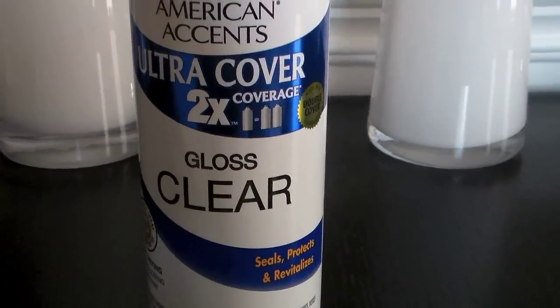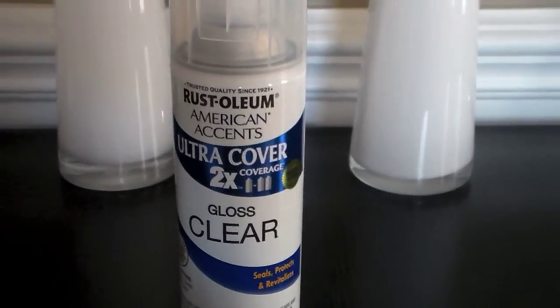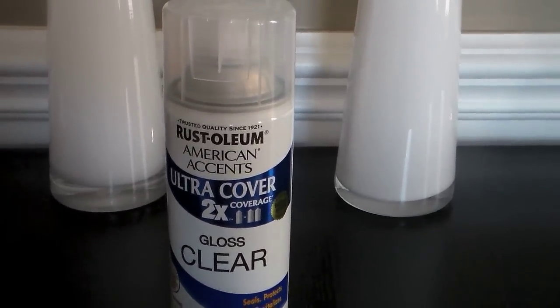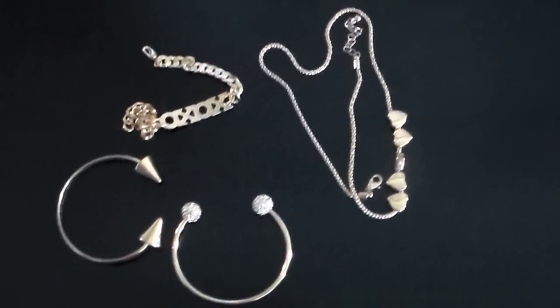First, you're going to need a clear gloss protective sealant. You can grab any from Walmart, then grab any newspaper or paper that you have, then grab your jewelry that you would like to protect.